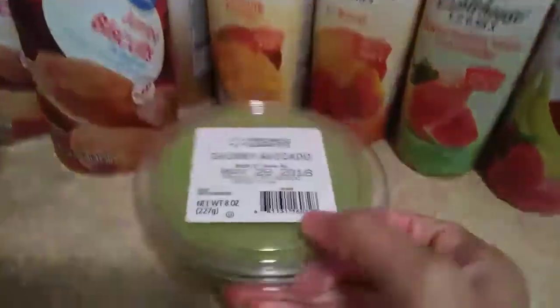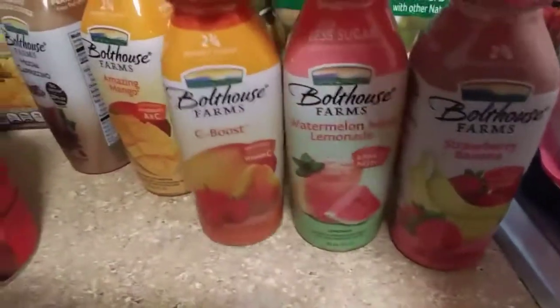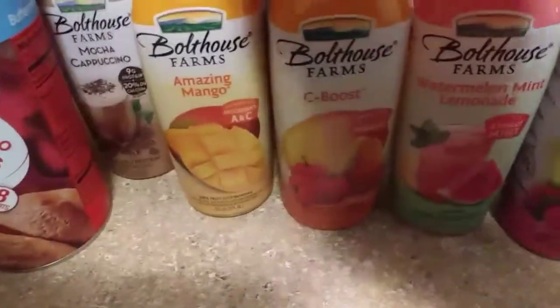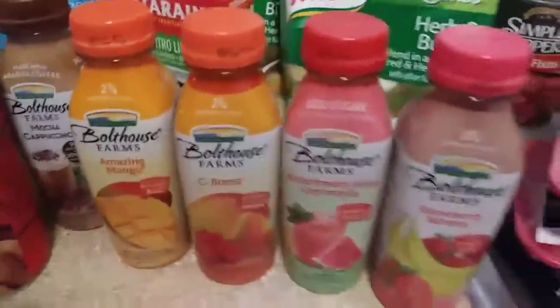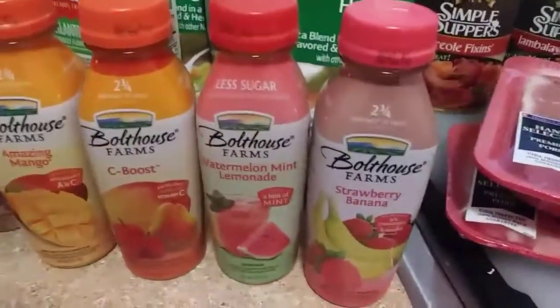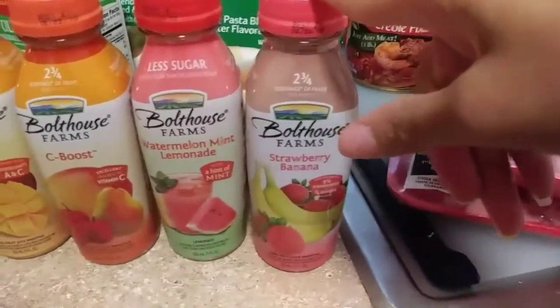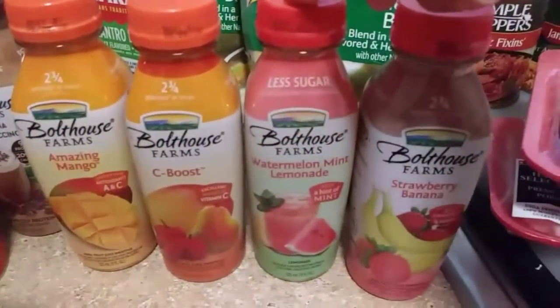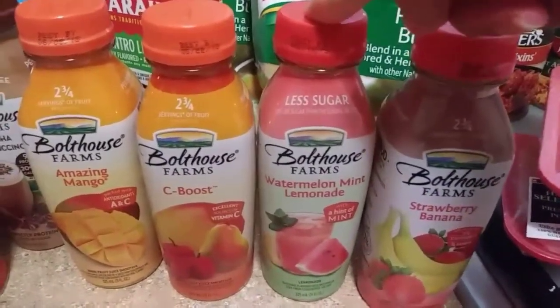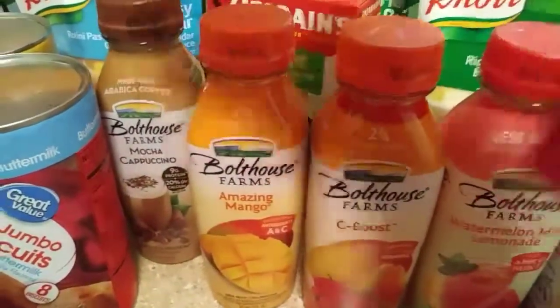And then I've got me some avocado for my sandwiches and my burgers. And then you guys remember these from my last haul - I got these last time at Publix but I found these at Walmart and they're much cheaper. Bolthouse - they're good. I got another strawberry banana. This one is for my fiancee. It's watermelon mint lemonade. Seaboost is for me. Amazing Mango is for me. And the Mocha Cappuccino, that's for my fiancee as well.